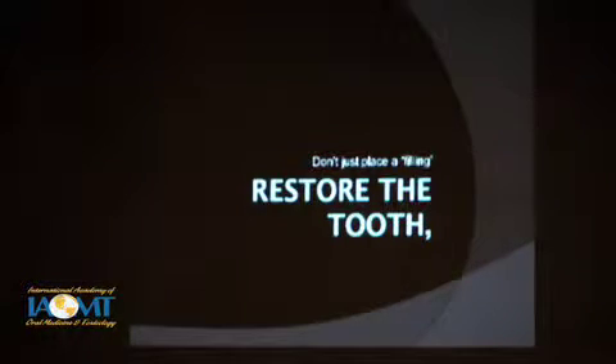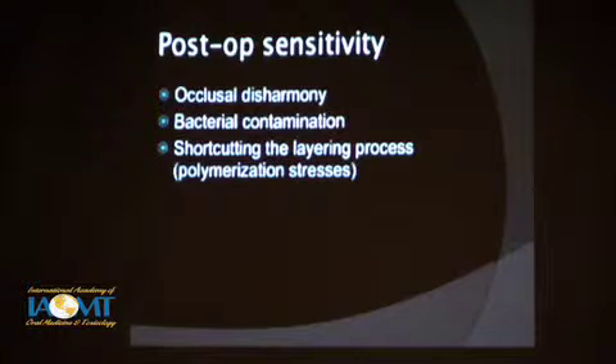Don't just place a filling — restore the tooth. In my view, post-op sensitivity is usually going to come from either occlusal disharmony, bacterial contamination — and I can't say enough about the use of ozone to ensure you've got bacteria dealt with — or shortcutting the layering process. The polymerization stresses: you have to understand what that does and how that works. That's the next most common area of creating post-op sensitivity.